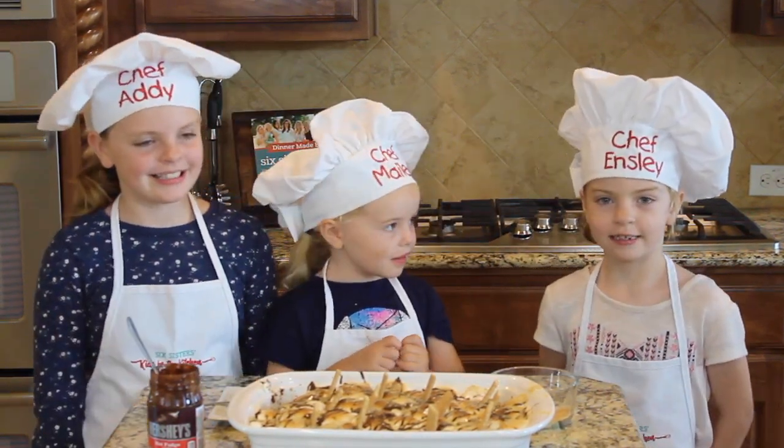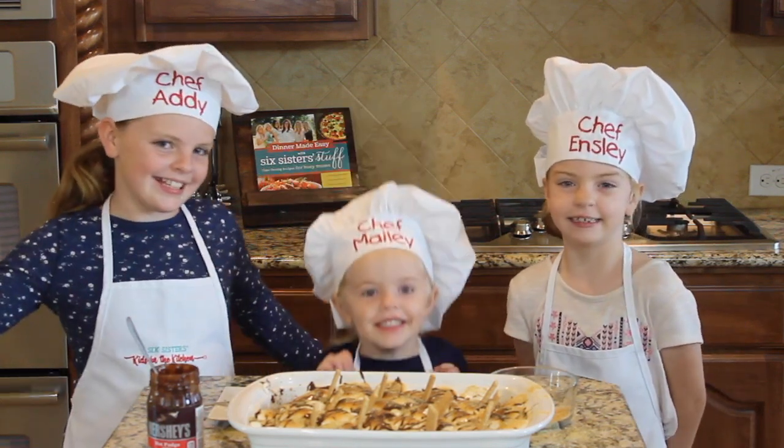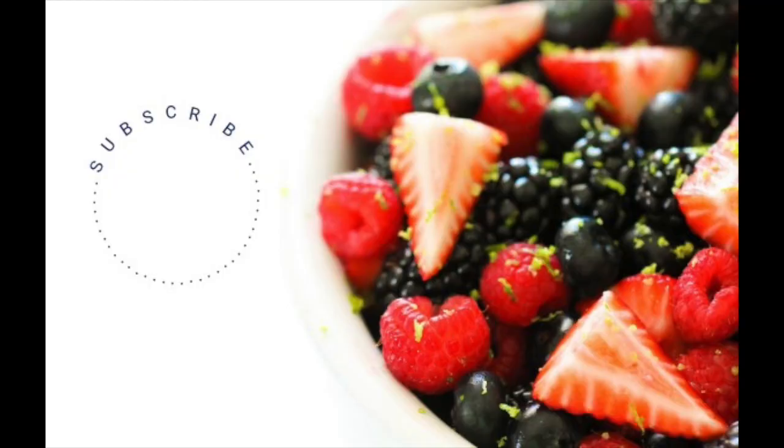Thanks for joining us today. And we'll see you next time on Kids in the Kitchen! Yay! Bye! Bye! Bye bye!